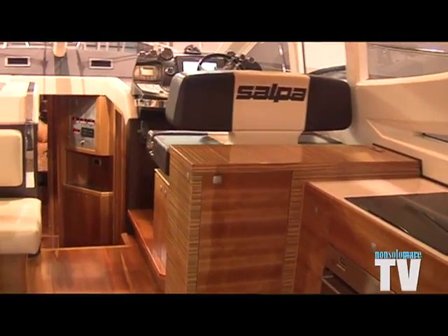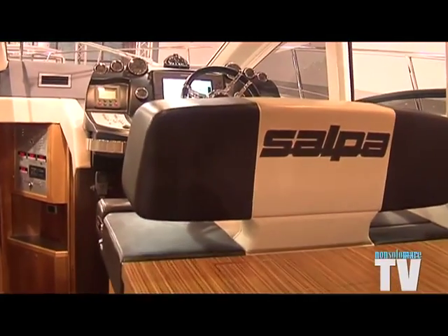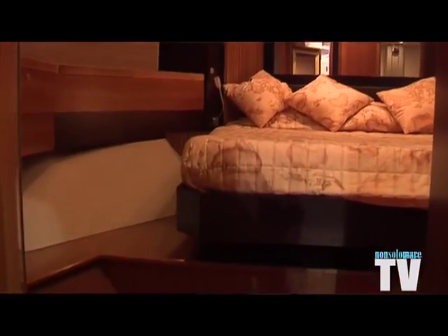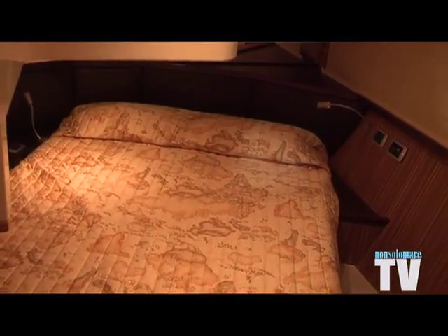This has allowed us to fit, on a boat that is 16.5 metres overall, two Volvo IPS 600 engines and thus achieve very limited fuel consumption — around 105 litres per hour for both engines combined — at a cruising speed of between 27 and 29 knots.